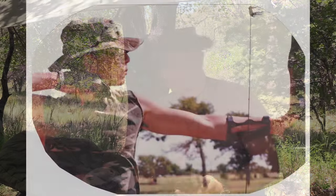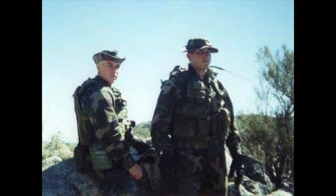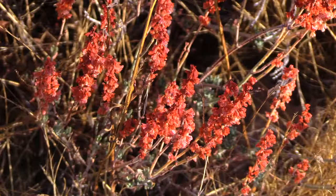Getting back to the boonie hat — I've been wearing it all my life, as a kid going into the military, and now that I'm out, every time I'm outdoors hiking, fishing, whatever, it's on my head. But there are certain differences between a civilian version and the military version, and that's something I want to touch upon.